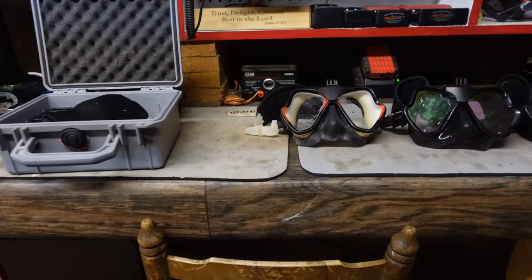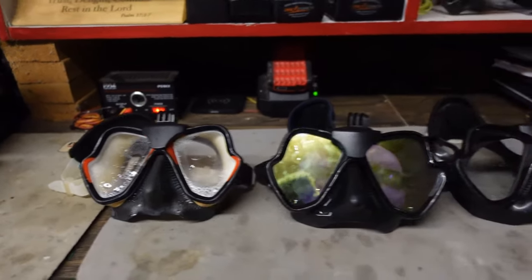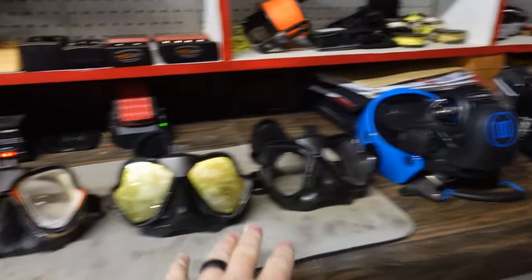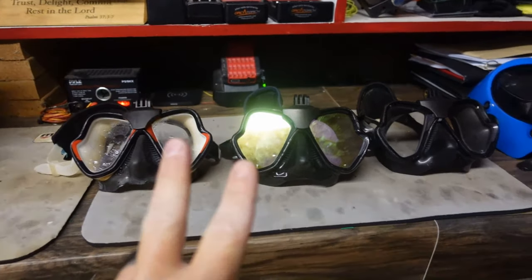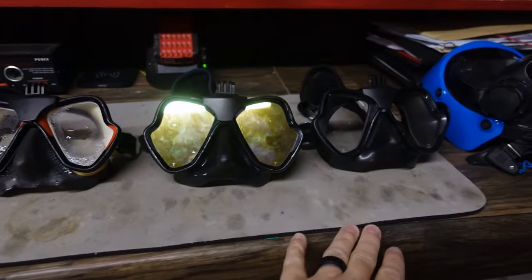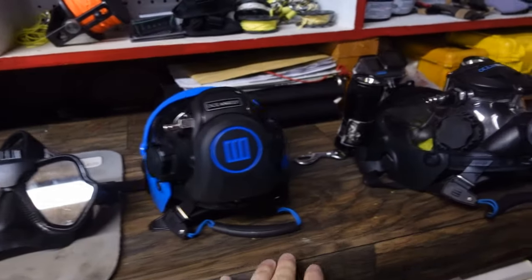Getting started, you'll notice there are five masks here, but two of the same and three of the same — so I'm only diving two different types of masks. I have three identical masks we're going to talk about, and then two full face masks.